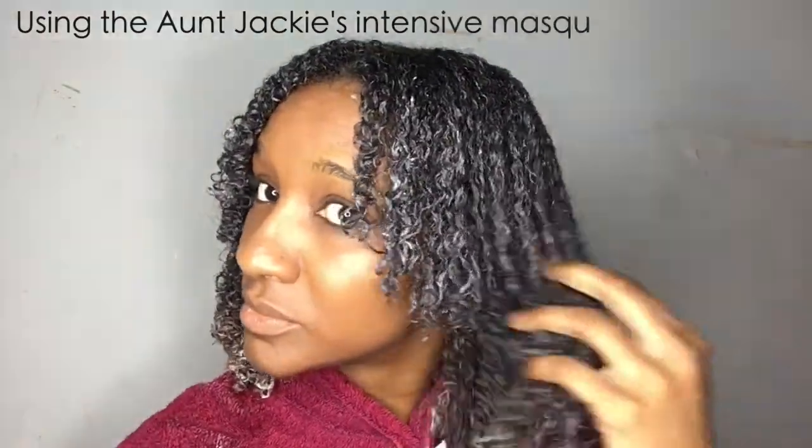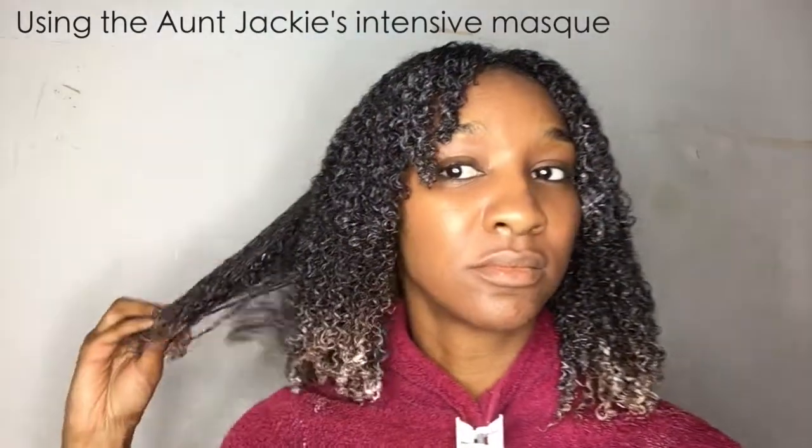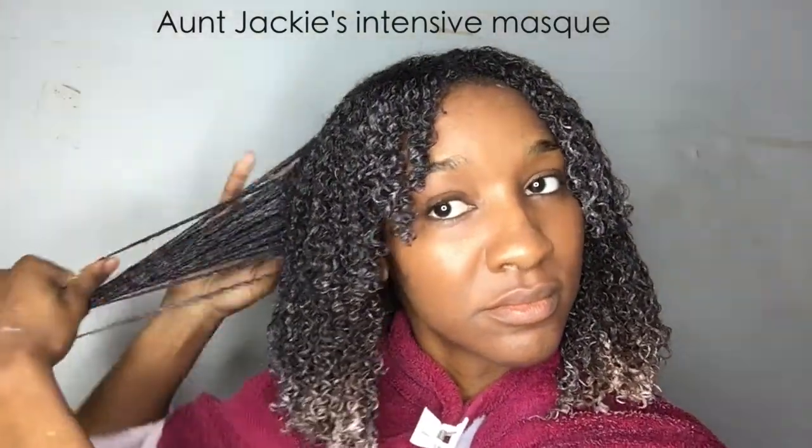Then I'm going to apply the Intensive Moisturizing Mask from Aunt Jackie's. It's like a deep conditioner, so I'm going to leave it on my hair for about 30 minutes.